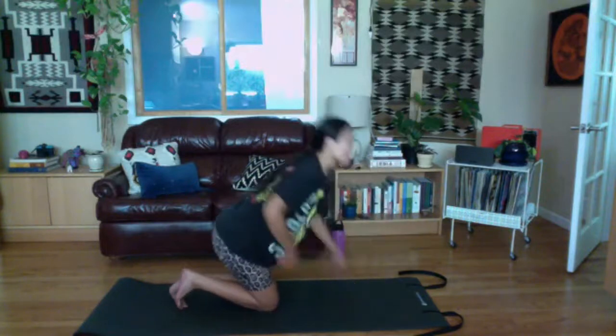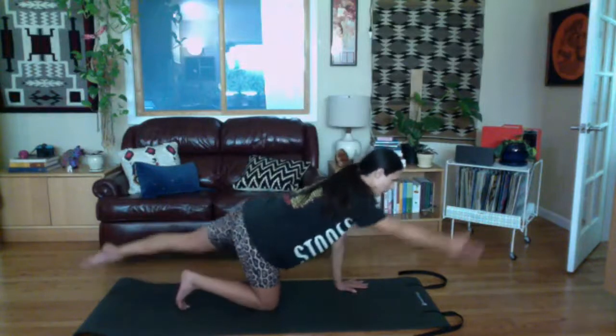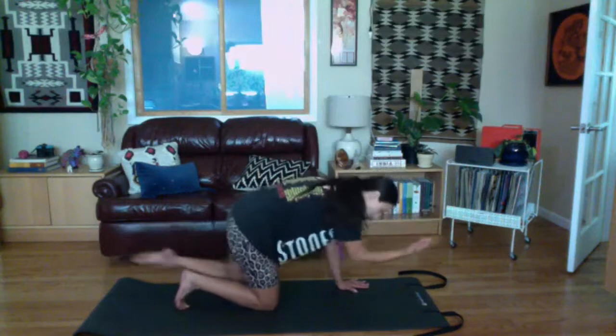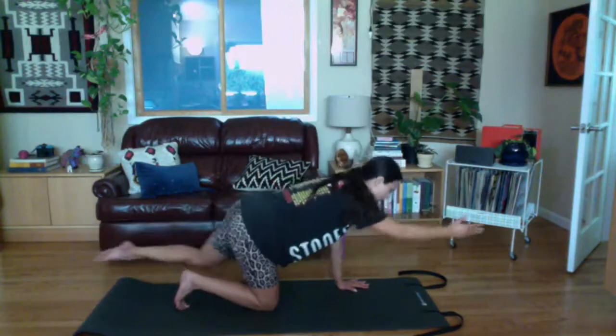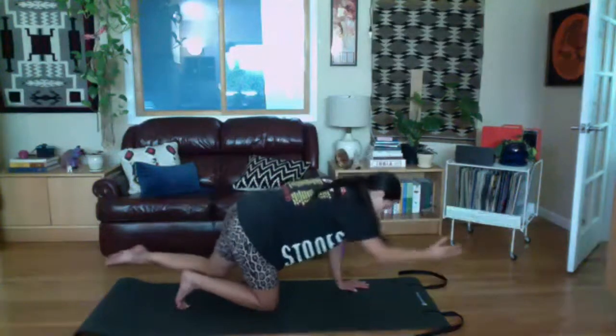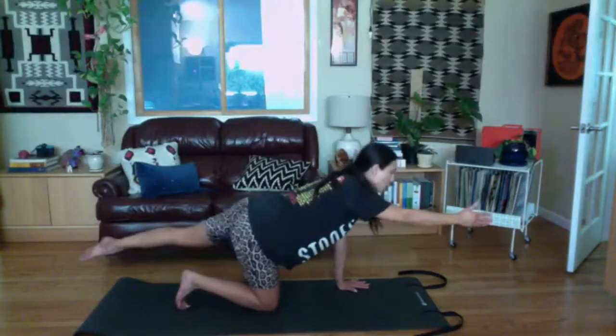Reach your arms and legs away from each other and center. Away and center — do three, two, and one. Bring them in, then we'll do that movement with your arms and legs doing opposite arm and leg together. As you inhale, reach them back out; exhale, scoop the belly in, round your spine, pull your knee to your elbow; inhale, go back to neutral; exhale, round; inhale, neutral. Go two more.